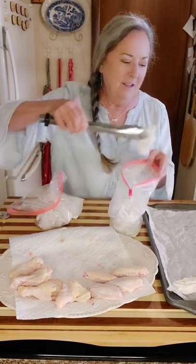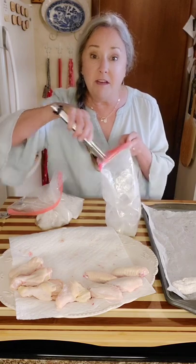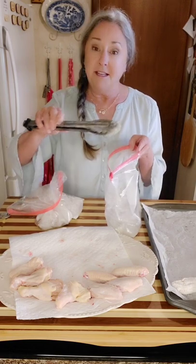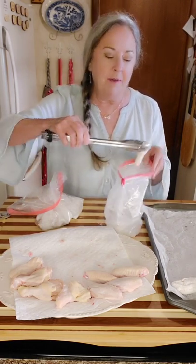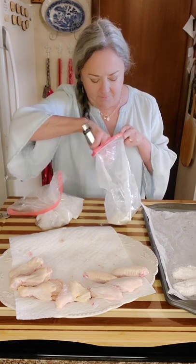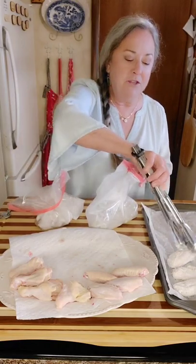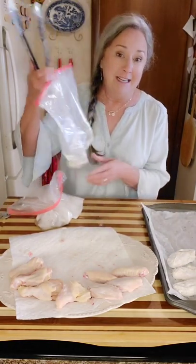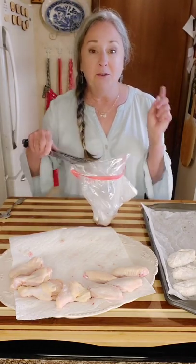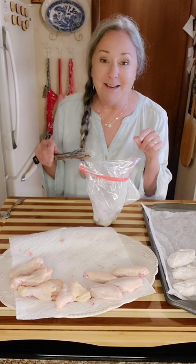I'm going to put these on my sheet pan. Over here I've got the oven on 400°F. I cooked some bacon to go with our iceberg lettuce wedge salad — that's going to be delicious. We'll use blue cheese dressing on the salad, and that's also what we're going to use to dip our chicken wings in. For this barbecue batch, I might mix up some barbecue dipping sauce — I'll think about that and let you know.